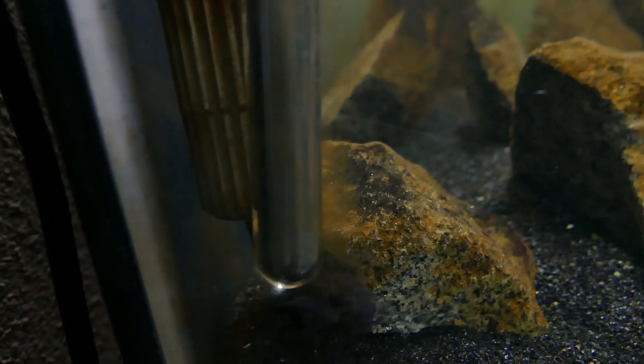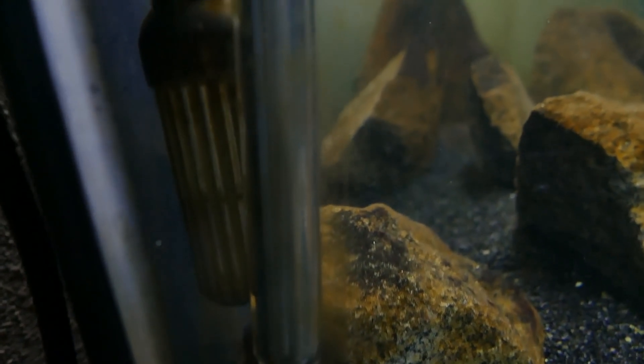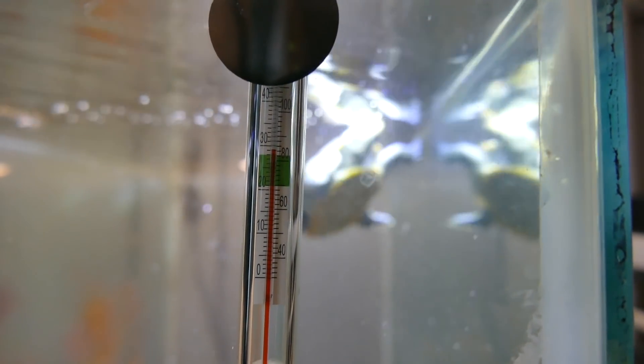Now let's talk about heating in the tank. Any standard glass aquarium heater will work. For sizing, you want about two to three watts of energy times the number of gallons in your tank. You can quickly Google 'how big of a heater for my X-gallon tank' to find that out quickly.